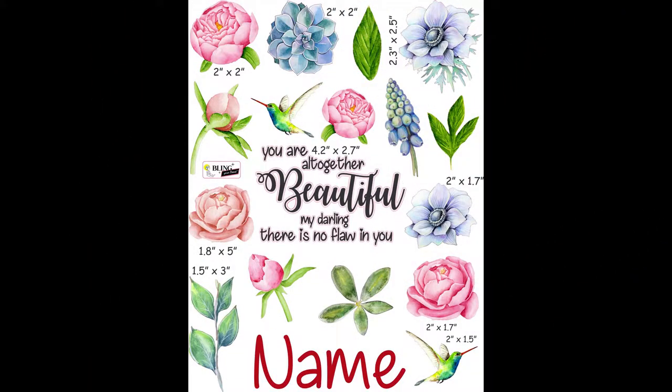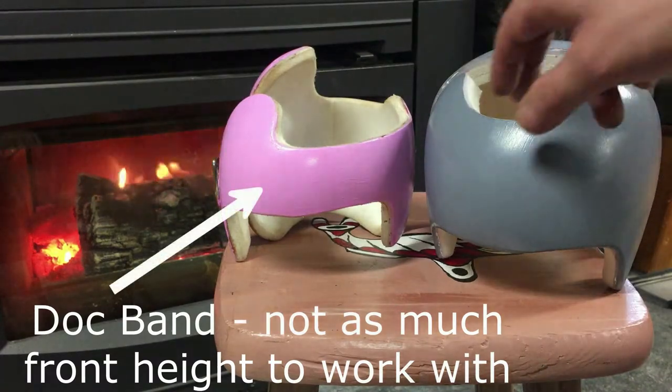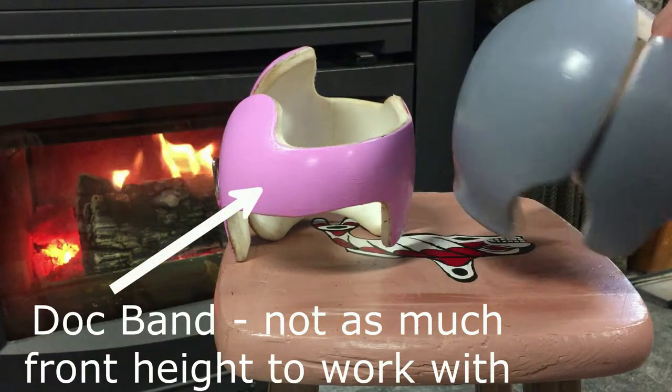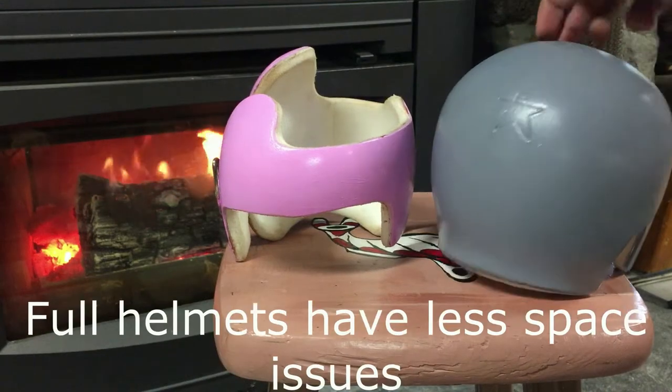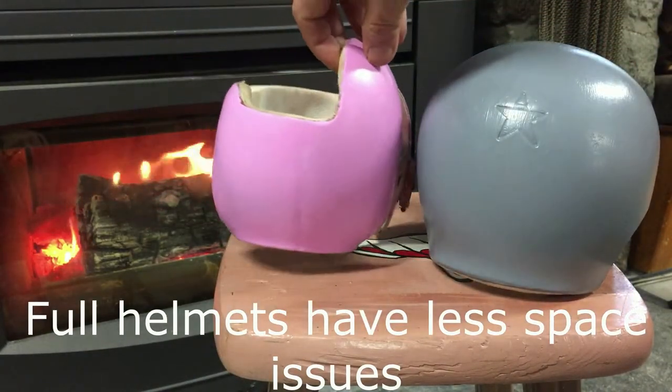If you are getting a doc band or a particularly small band, it is very helpful if you tell us. Some designs are not sensitive to exact band size, but designs with goggles or glasses need to be adjusted for doc bands.